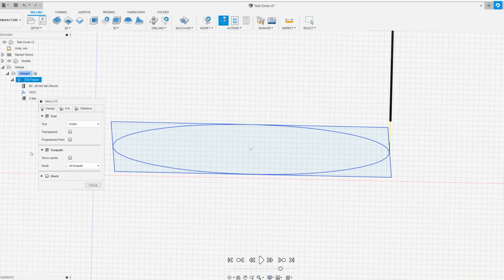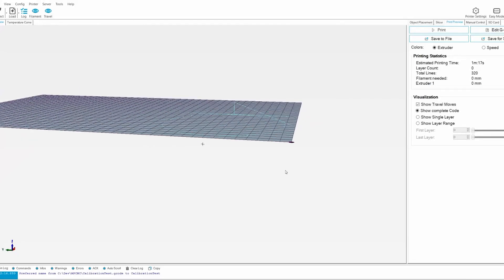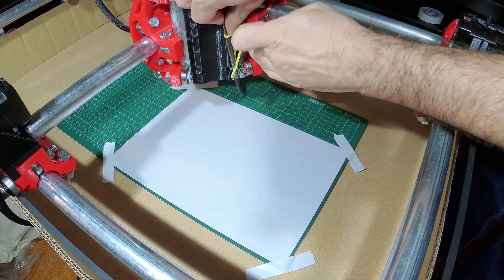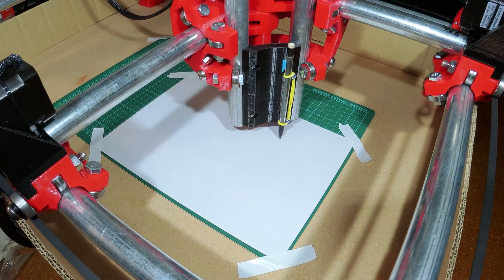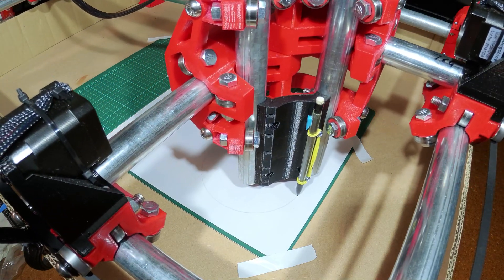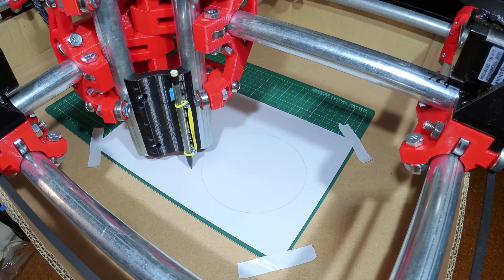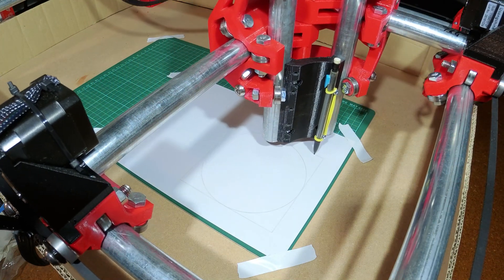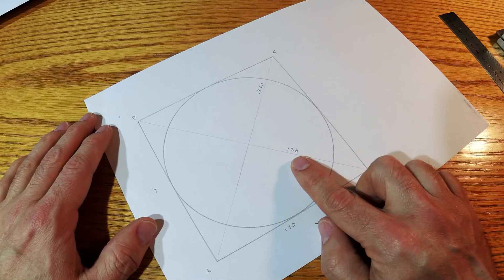The tool is just supposed to represent a pencil. I imported it into Repetier Host, set up the machine with paper and a pencil, and let it draw. Once it's finished drawing, I can measure the opposite corners. And as you can see, these are not the same.